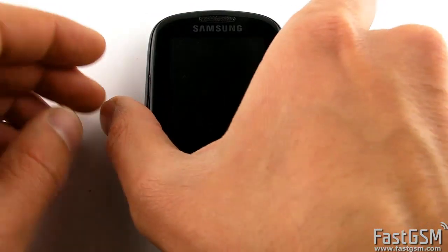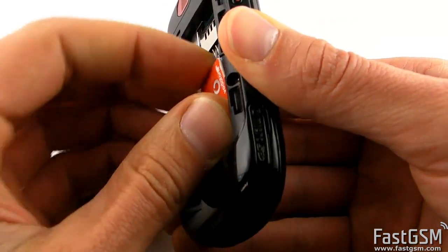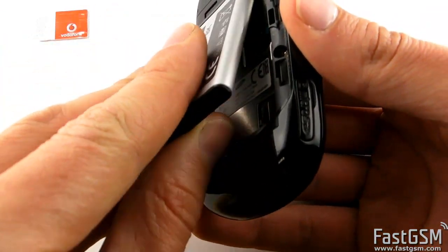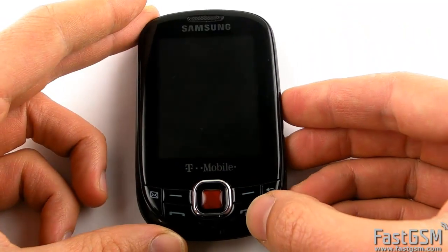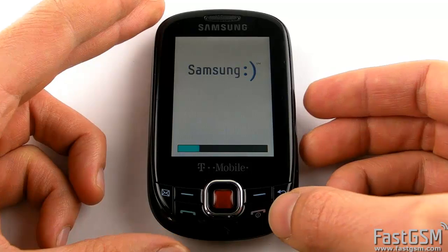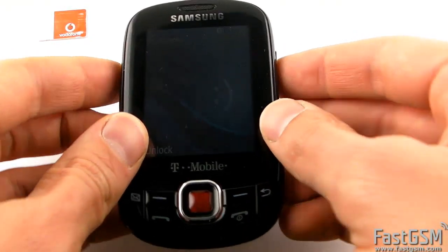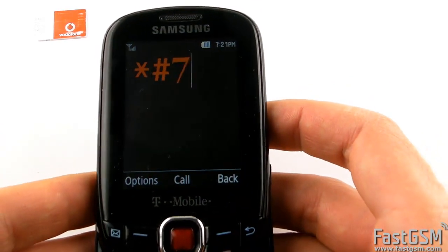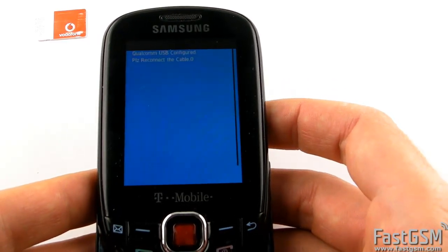First, power off the phone and remove the different network SIM card. Power on the phone and type star hash 782872 hash, and confirm Qualcomm mode by pressing the joystick key.